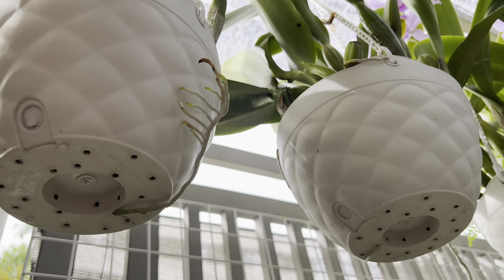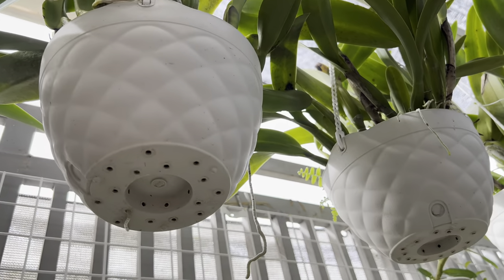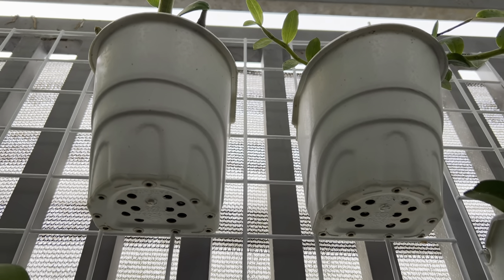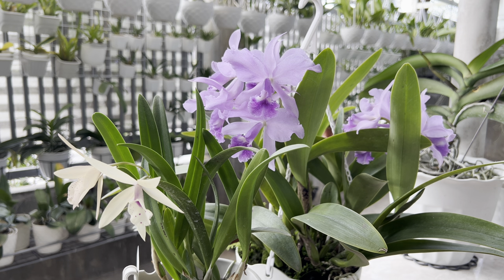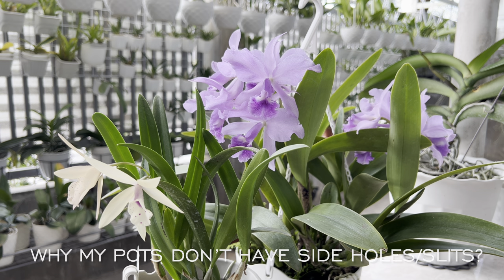Actually, all of the pots that I use have bottom holes to drain out excess water when I water the orchids and especially when it rains. But I think what the question meant was why my orchid pots don't have side holes or side slits to give my orchids more air. I hope that I got the question correctly and if I am wrong, I'll be happy to explain more.